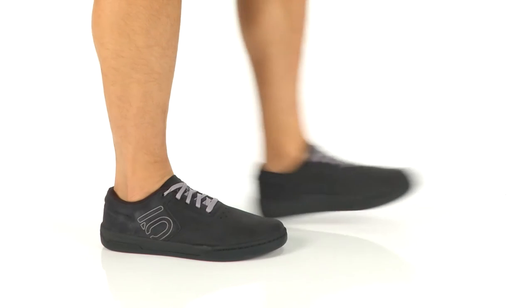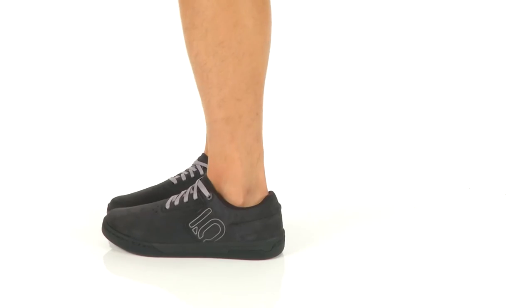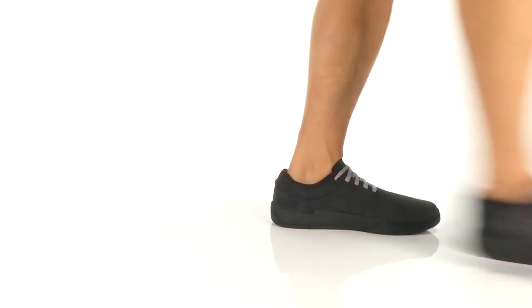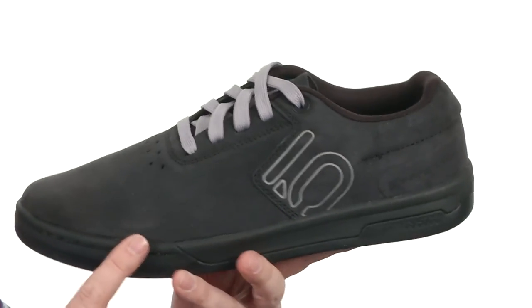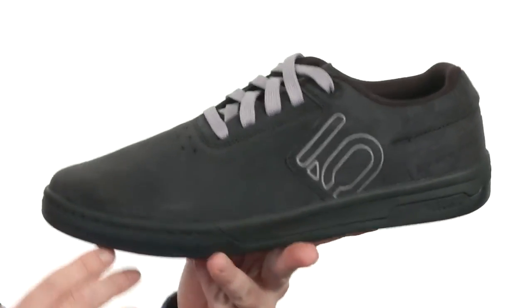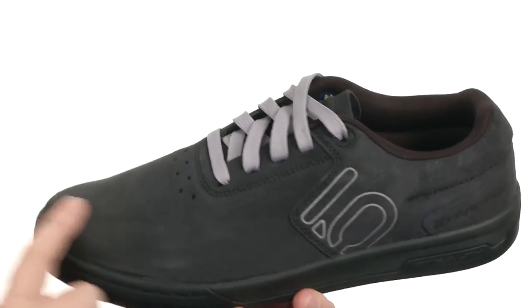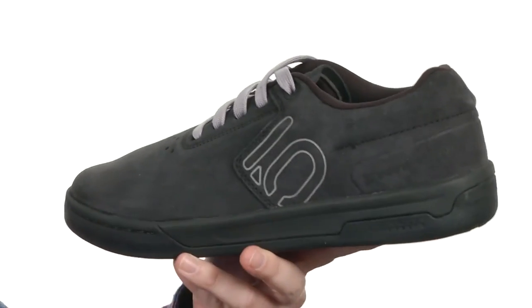Hey, what's going on guys, my name's Joe and we're taking a closer look at the Danny McCaskill from 510. As the name implies, this is the Danny McCaskill Signature Shoe. It's got a clean and simple design, relatively lightweight too. I like the clean toe up front — you don't have any added seams up there to bust out. It's made out of a rugged suede.